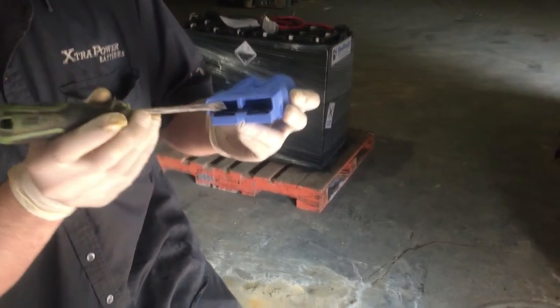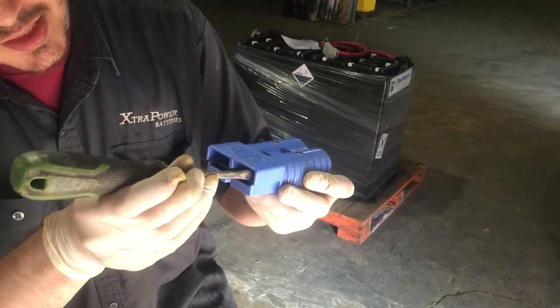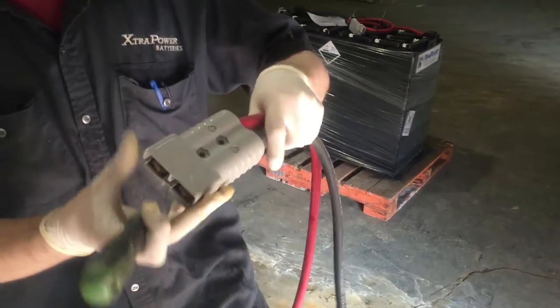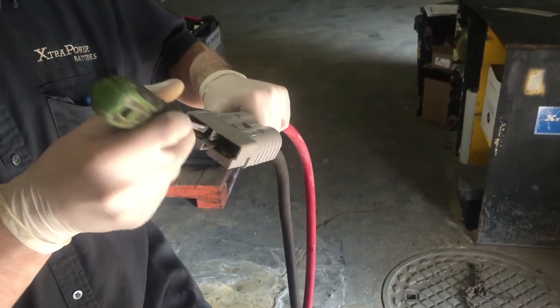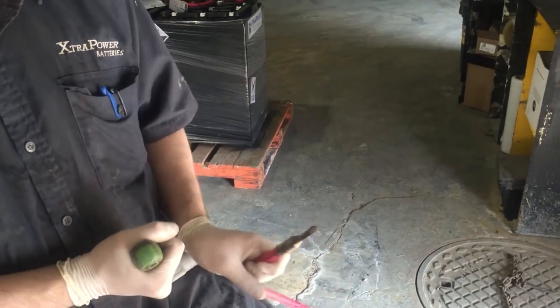In every plug there are these two tabs. To switch it out, you just need to apply pressure to one of them. You do one at a time, making sure that they never touch and the tip never touches any part of the actual battery. You just apply pressure and it pops right out.